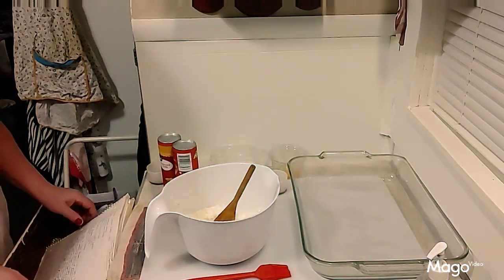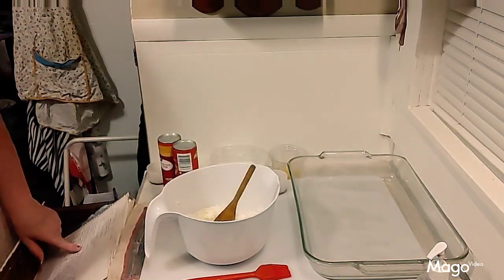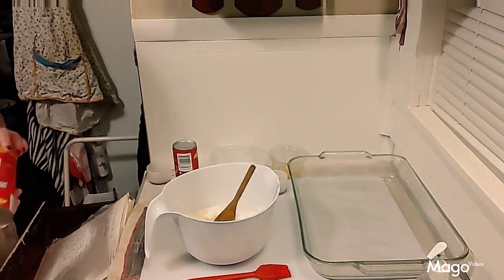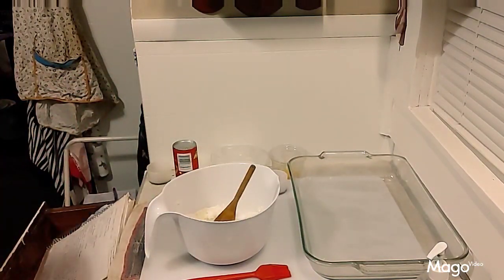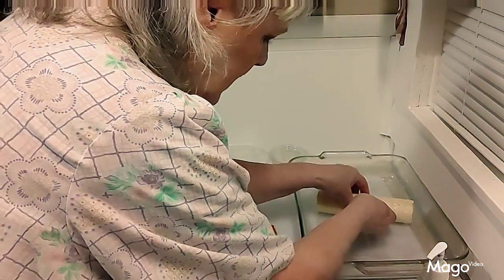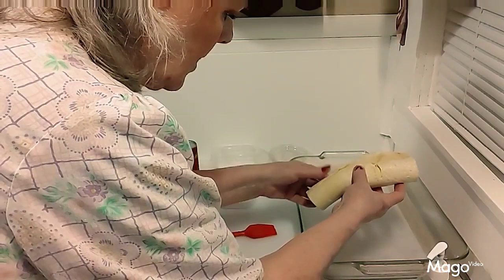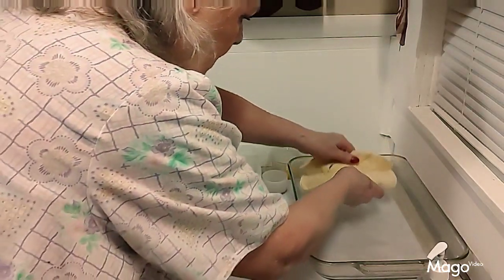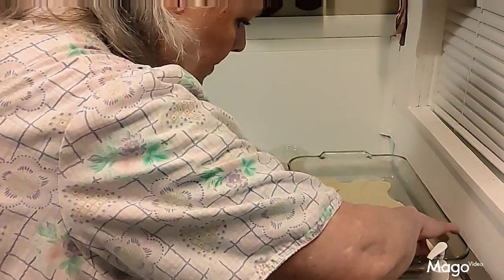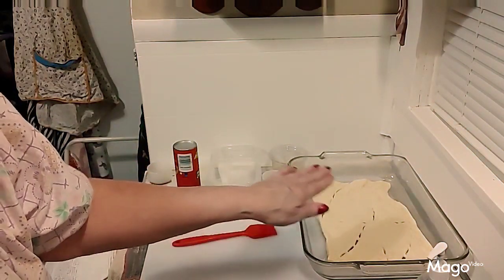The first thing you do is preheat your oven to 350 and grease your pan, which I've already done. Then you open one package of crescents and lay it in the bottom of the pan. You're going to find the end and lay it out in the pan.